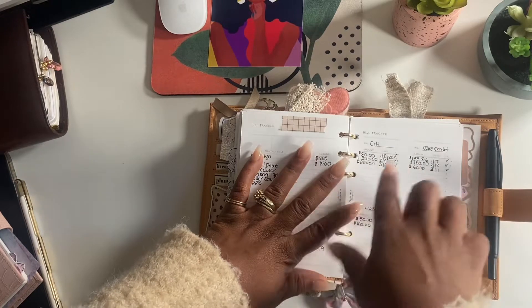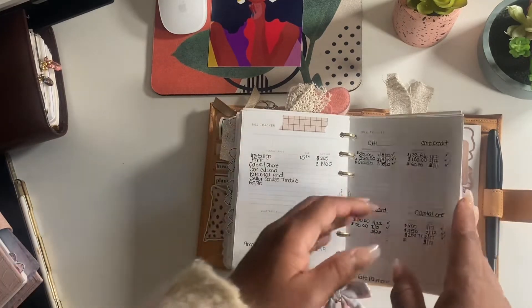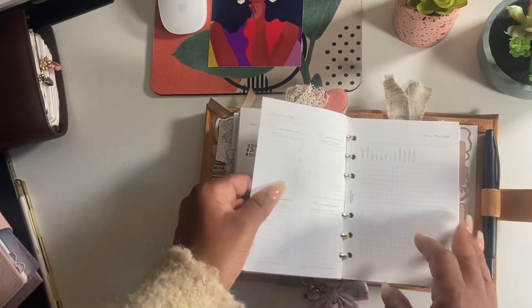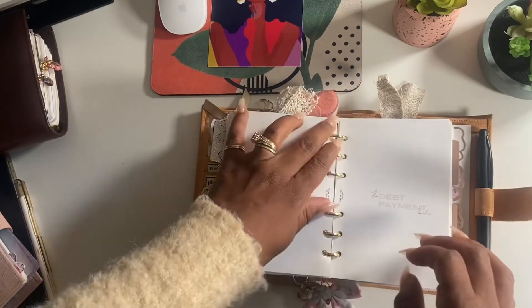Then we have a section for your credit cards. I made myself my own legend - a red dot means I was a day late on a payment, which I hate. Sometimes time gets away from me and I look up and think, oh gosh. But this is my debt section.